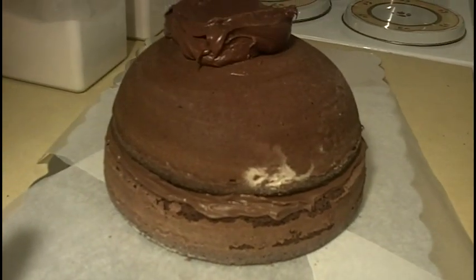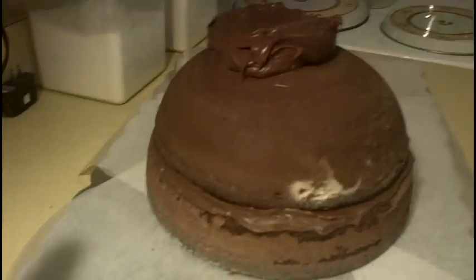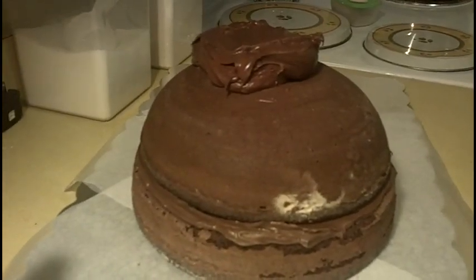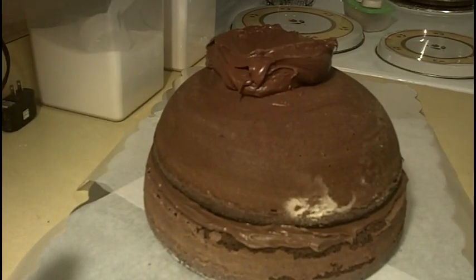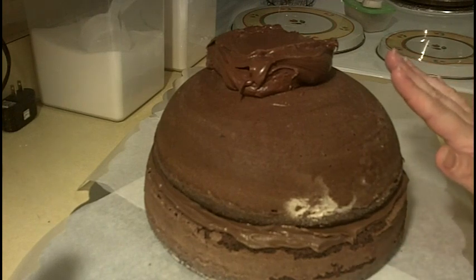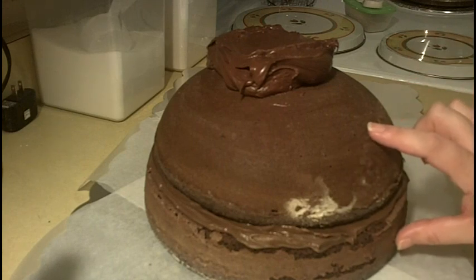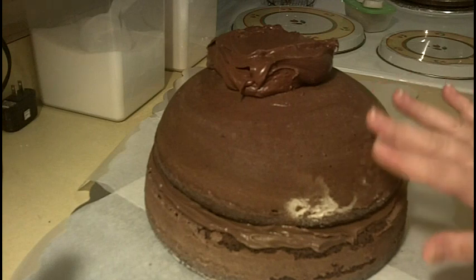Alrighty guys, welcome back. Today we're going to do a monkey cake and I'm going to make this for a friend's birthday. We're going to start out with one 8-inch cake round for the bottom part, then bake a two-layer cake in an oven-proof bowl. Level both of those, put some icing in between, and go ahead and place them together.